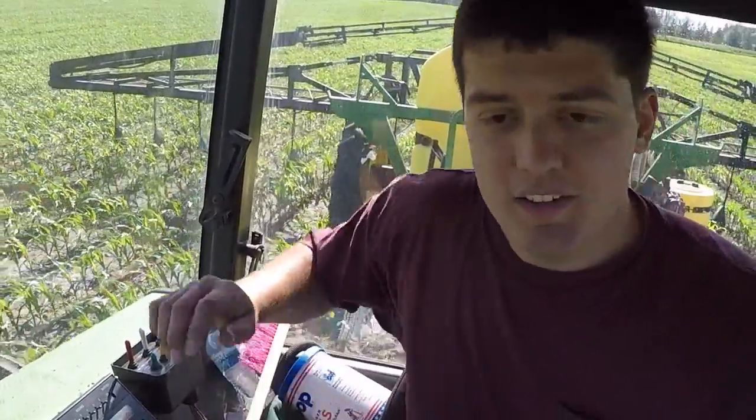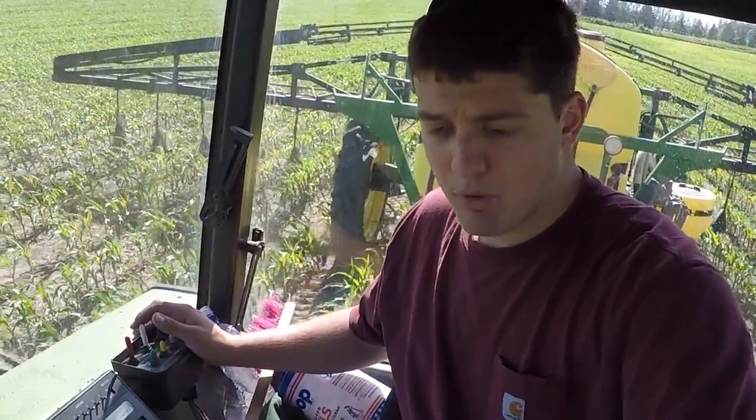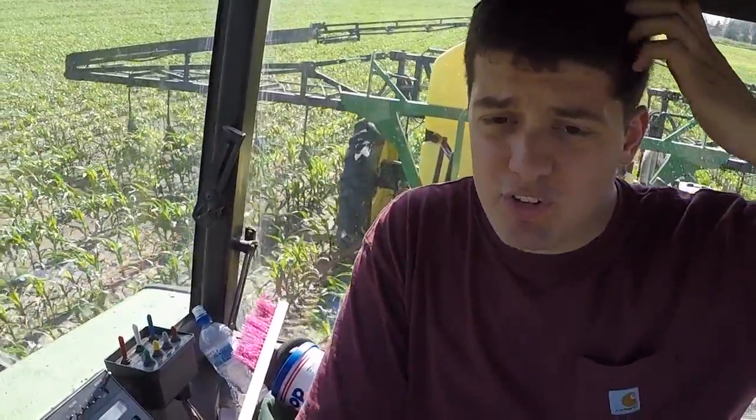Can't say no to him either. So I'm buzzing through the rows here — 5.2, 5.4 miles an hour, somewhere in that ballpark — keeping it on my Y-Drops, buzzing through the rows.